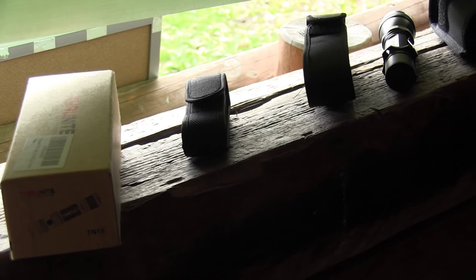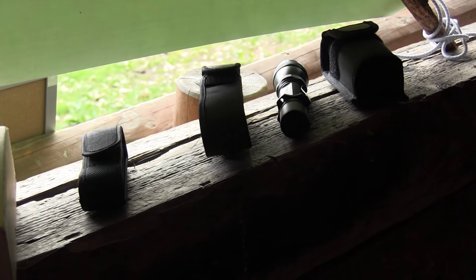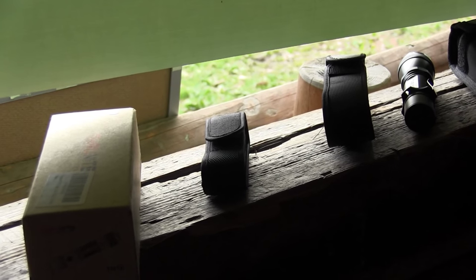Hello and welcome to a new episode. Today here at the Bushcraft Academy, I've brought several of my through-night lamps with me and I want to give them to the people here. They should test them and say what they think about the lamp.